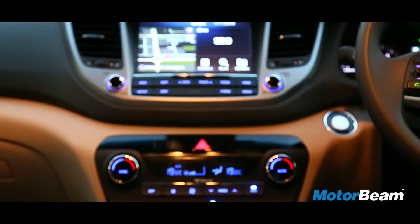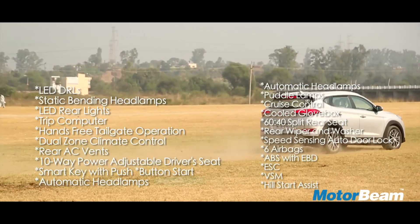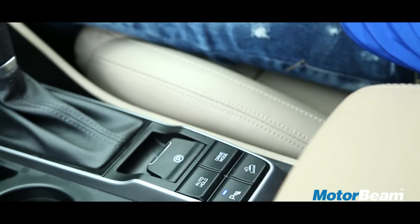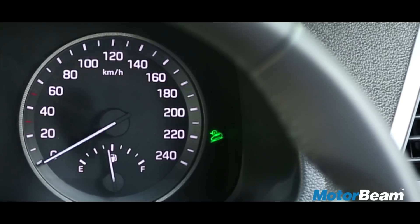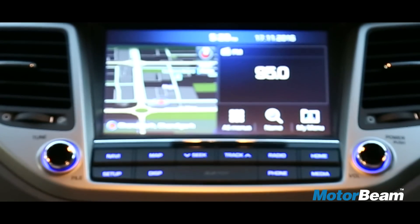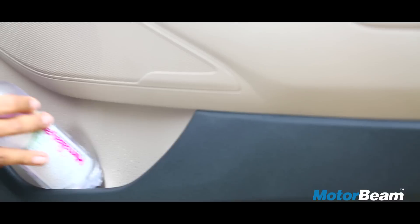You get a dual zone climate control system which works really well. The equipment list is pretty long and there is a plethora of features. Segment-unique features include electric parking brake, auto-folding mirrors with heating function, compass on the IRVM, downhill brake control, front and rear parking assist system, and an 8-inch AVN system with voice recognition, Apple CarPlay and Android Auto. There are quite a few cubby holes and storage spaces on the inside, and you get bottle holders on each door.